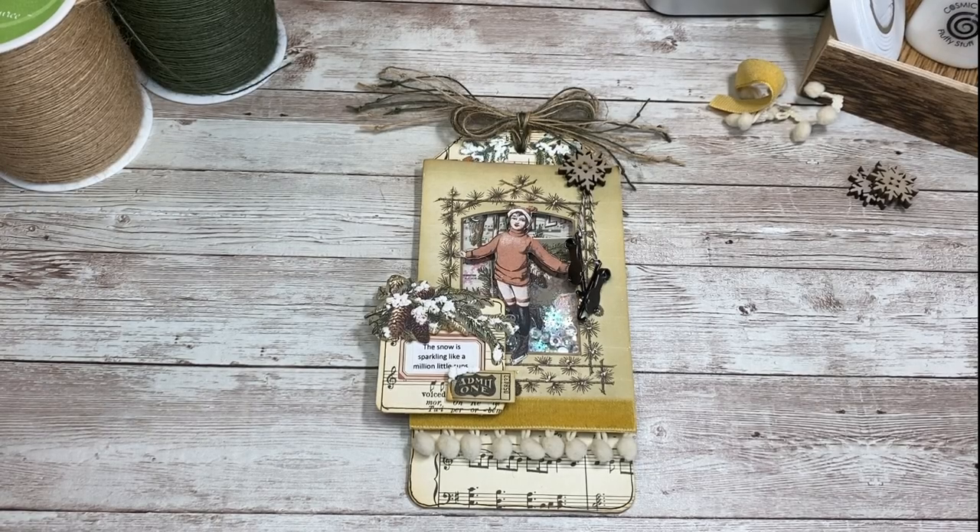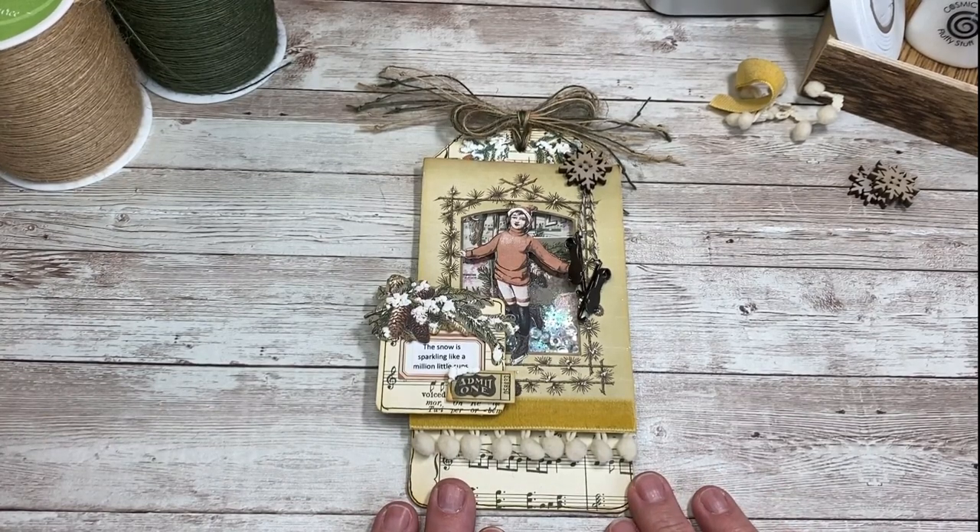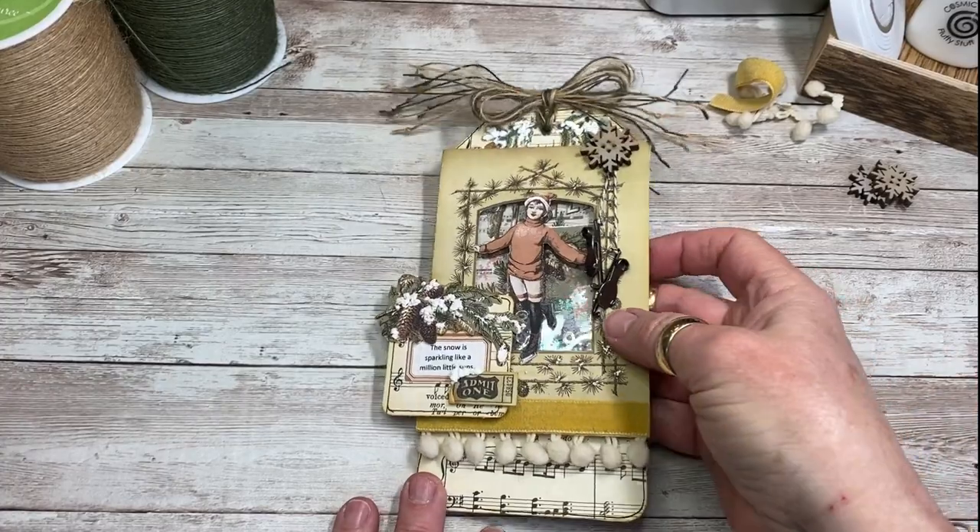Hi everyone, it's Terri from the Gypsy Magpie, and I'm here today for the Graphics Fury Tag Team Friday to share a little winter-themed shaker tag with you.